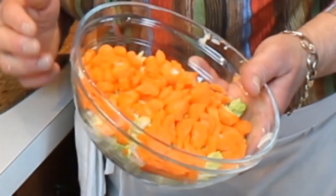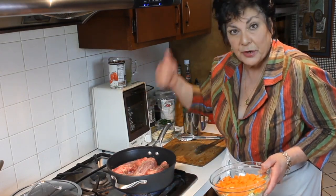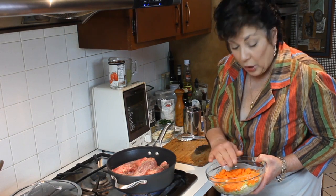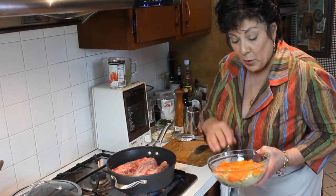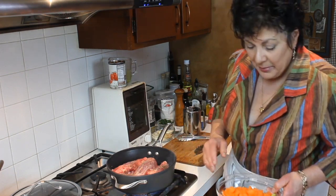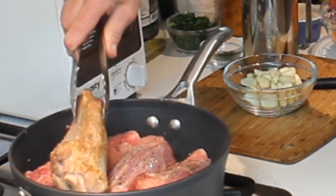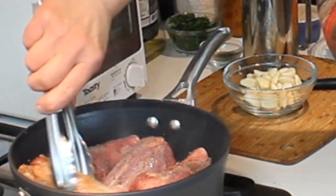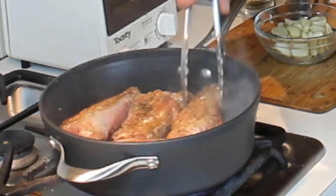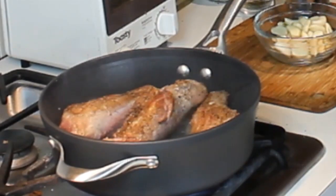What I have ready for the sauce is some chopped carrots, celery, and onion. I got this ready in advance so all you have to do is dump it in. I put the carrot on top of the bowl last because it goes in the pan first — it's a little bit harder than the onion and celery. These lamb shanks look quite lovely; I'm going to flip them to the other side. They're taking on a nice golden color, which will add a lot of depth of flavor to the sauce.